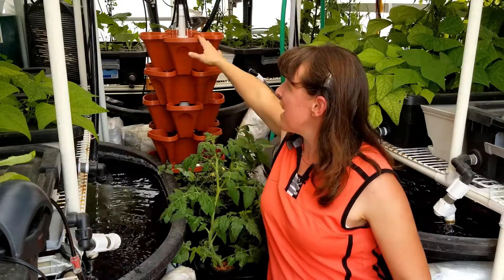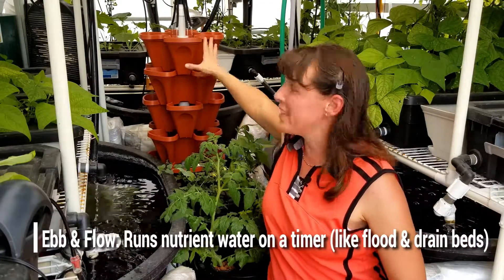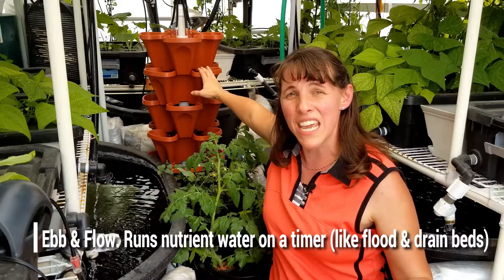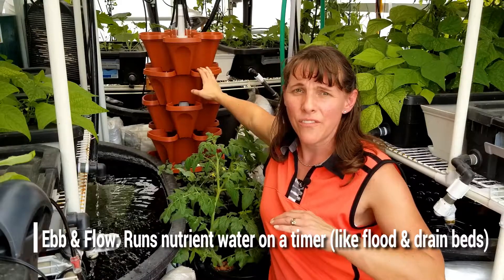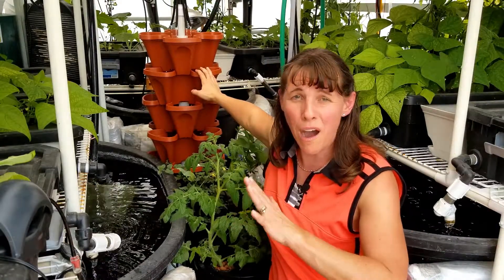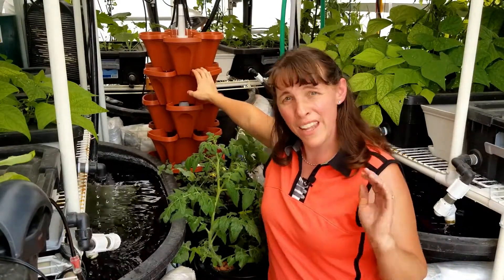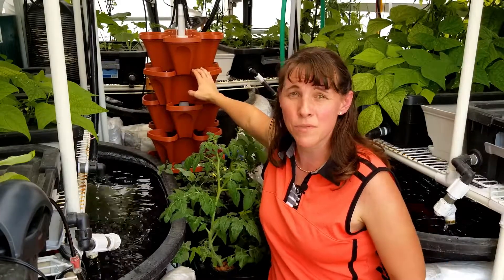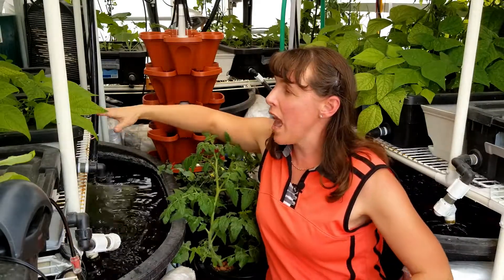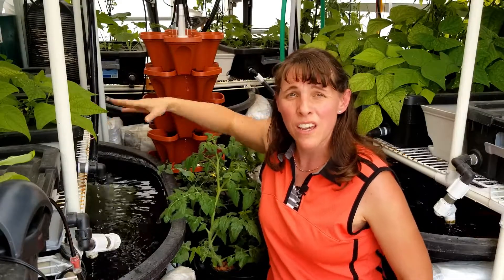Ebb and flow is similar to NFT but instead of flowing continuously, it's set on a timer: the water flows in, pauses, flows out, and then flows back in again. Ebb and flow is often done in flood and drain bed systems in aquaponics, though those require a bell siphon to build. In my aquaponics setup, I use more of an NFT combination with Kratky grow trays rather than a full ebb and flow system.